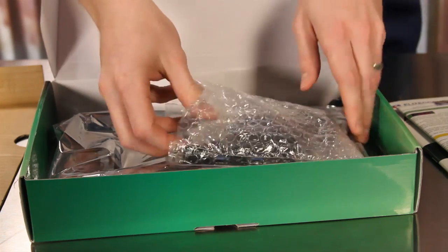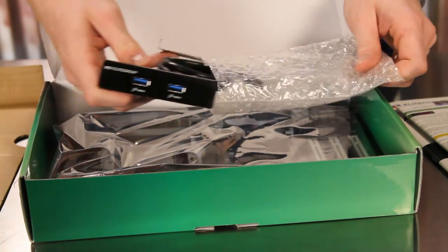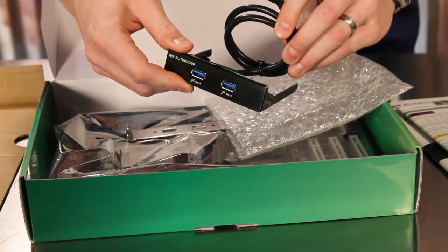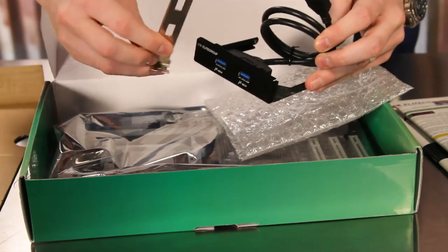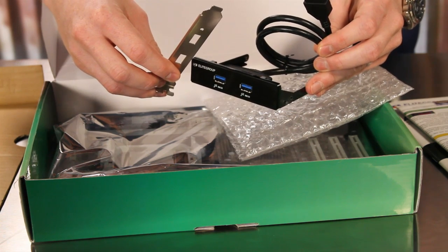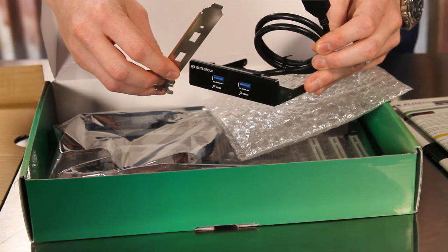Also included is a unique USB 3.0 dual port expansion that can be either front mounted in a three and a half inch bay of your chassis or back mounted via the optional back plate. This offers users flexibility to mount the USB 3.0 ports where they think they are more frequently needed.